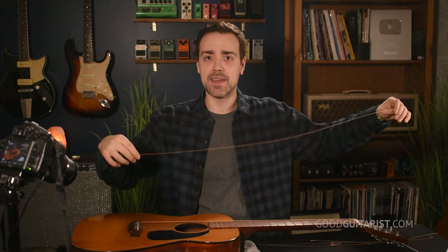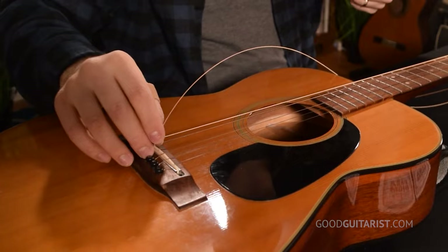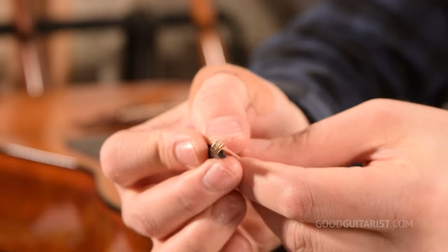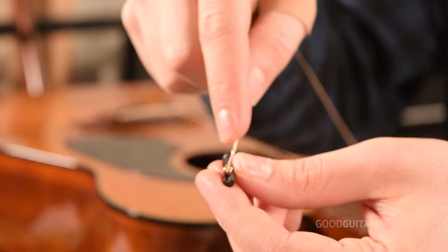I lay them out, find my replacement string, and unwind it carefully so I don't take a string tip in the eye. Then I put the ball end into that hole in the bridge. Take the bridge pin — you'll notice it has a little slot in it, and the string fits in that slot. When you pull it up, the string doesn't stay underneath the pin; it comes up and is wedged between the underside of the bridge and the side of the pin. If it's stuck underneath the pin, later when you tune the string, you'll hear it snap into place with a scary 'boom' — we want to avoid that.